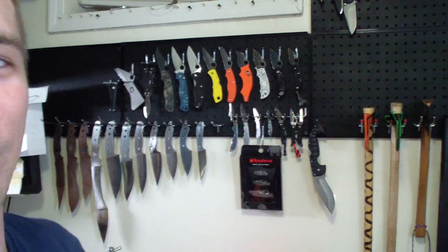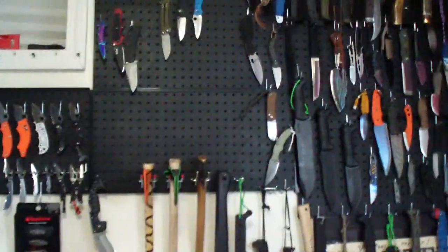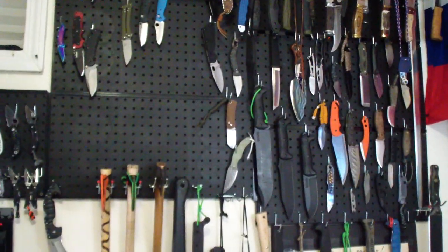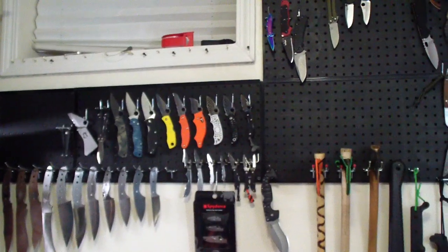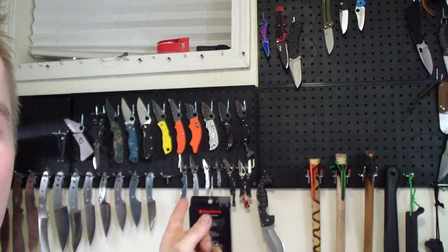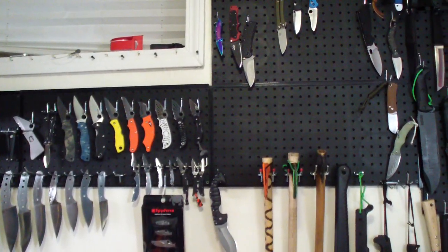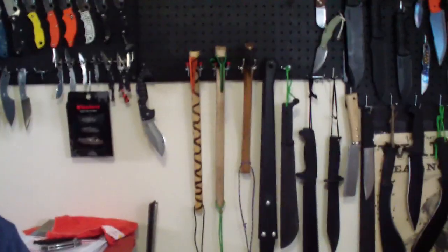Hey folks, how are we doing? Got a couple of new things — I don't know if you can tell, but got more of that pegboard, so it's getting a little more organized. Fixed blades on that side, folders will be here, and Spydercos, my customs, Hawks will be there and Axis and stuff like that, so that's getting a little organized.